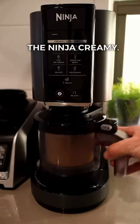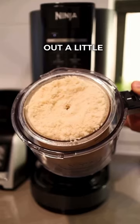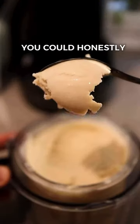Once it's flat, it's time to throw it into the Ninja Creami. It's as simple as pressing the ice cream button and voila. If it comes out a little powdery, just add in a splash of almond milk and throw it in for a re-spin.